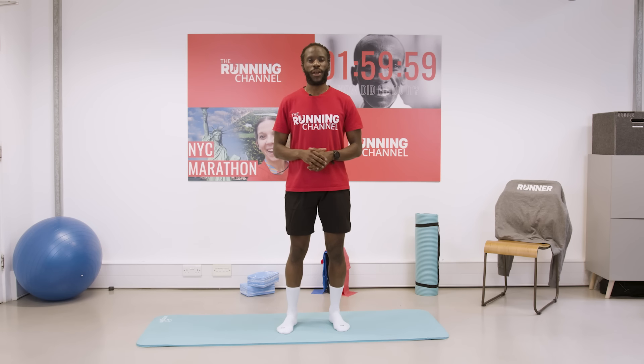Hi and welcome to The Running Channel. I'm Manny and today I've got a follow-along warm-up routine you can do — no equipment required.